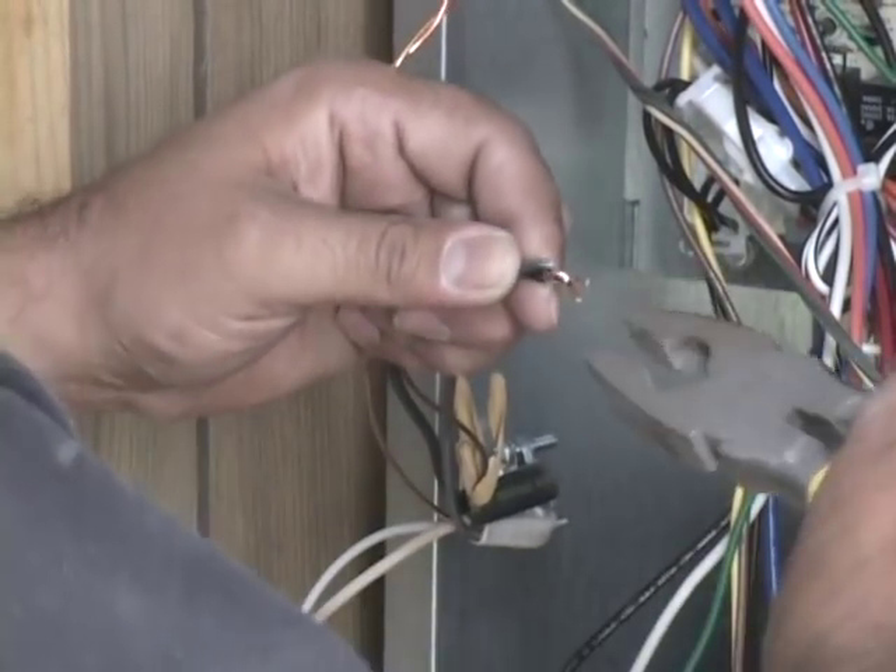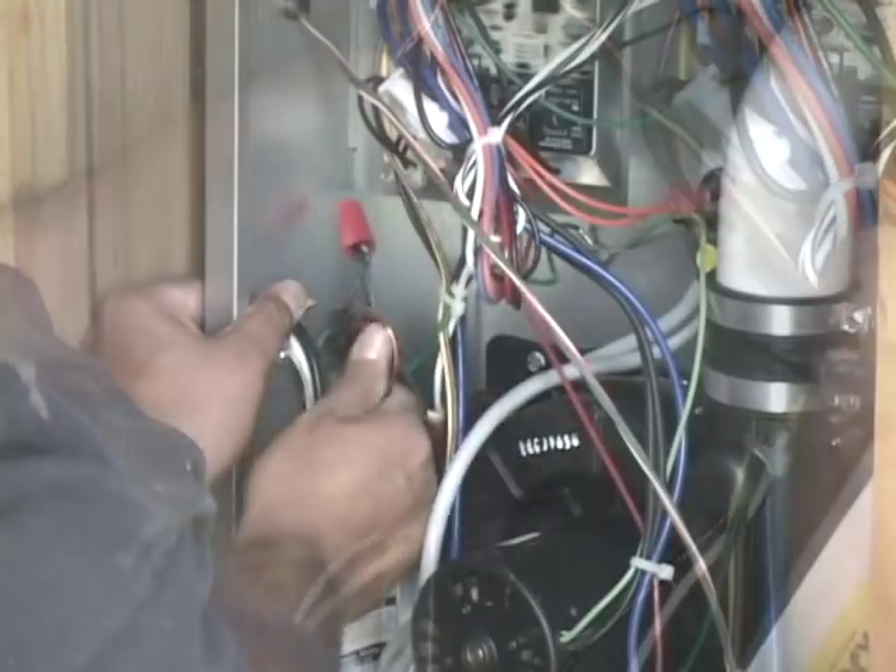Connect power to the unit: black to black, white to white, and ground to ground.